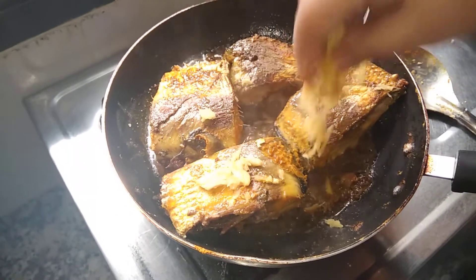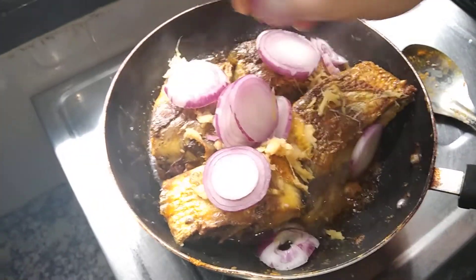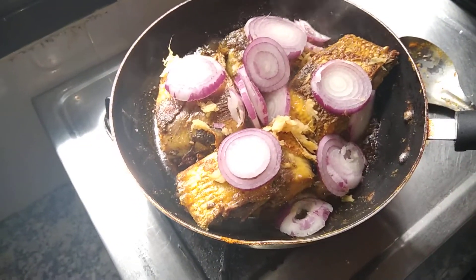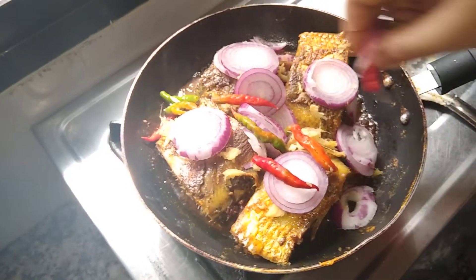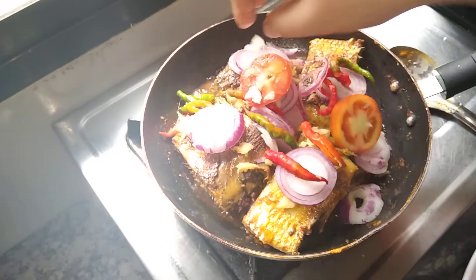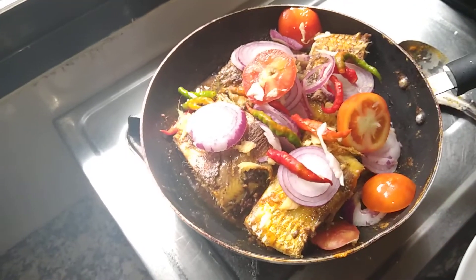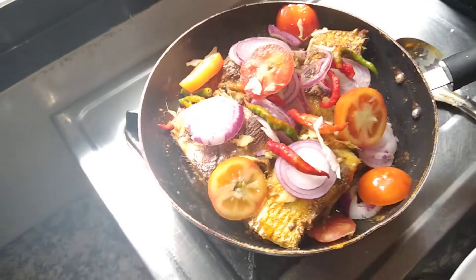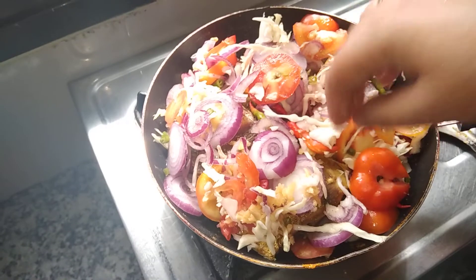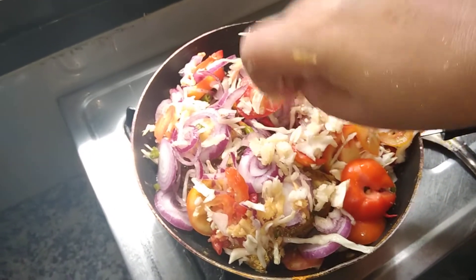Now I will add ginger for lime. Tomato. Add a little bit of cabbage, and now add a little bit of garlic.